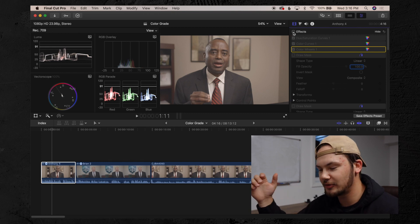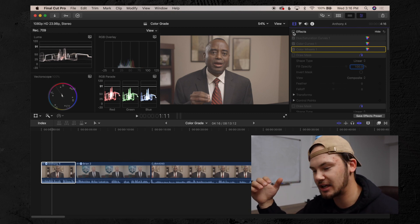What's up guys, welcome back to another YouTube video — a little bit of a virtual job shadow. Today in this video, I really wanted to touch on how to get proper skin tones when you're color grading your footage.